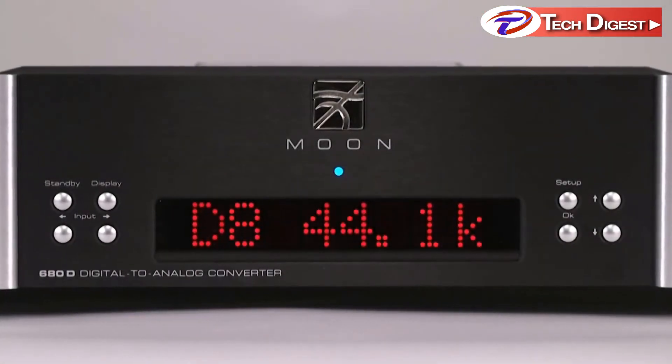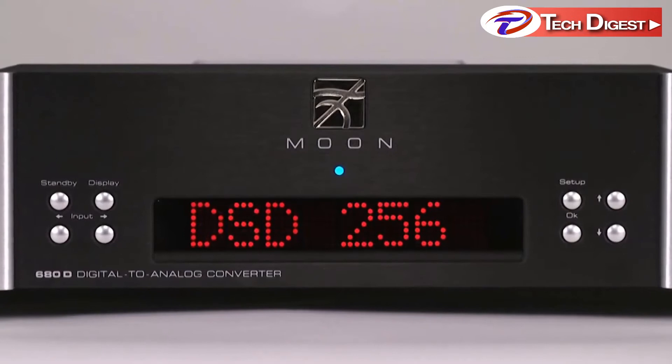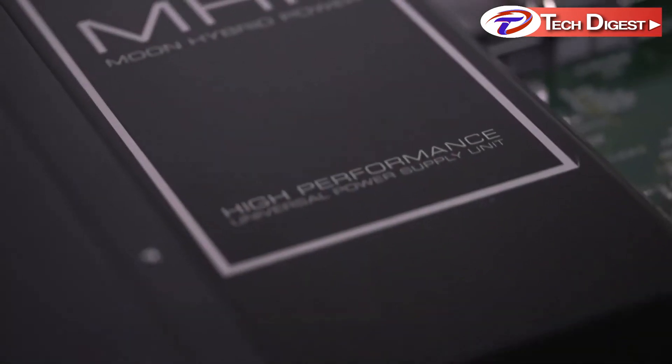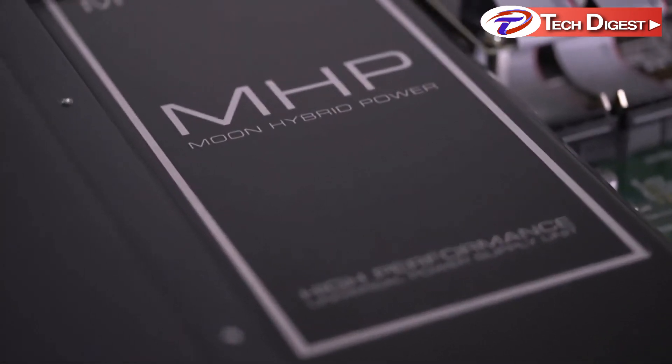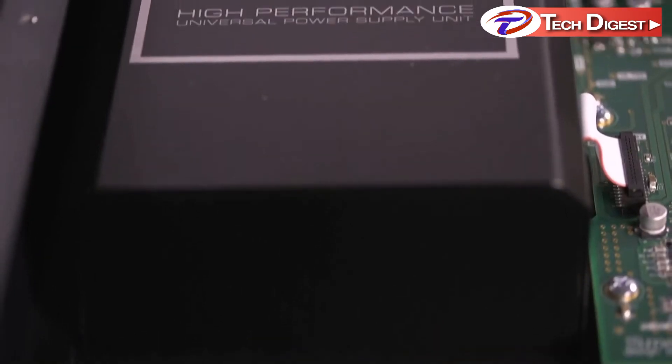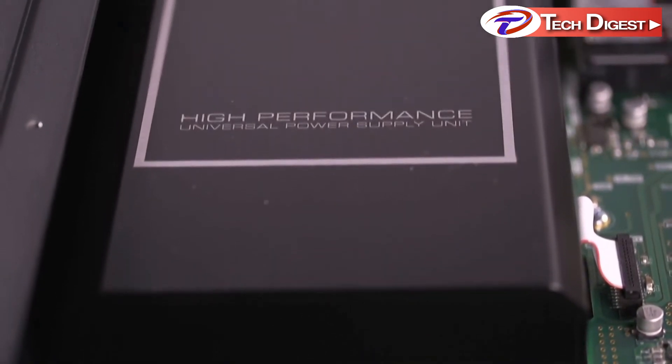The 680D streams any type of file up to DSD 256, as well as MQA. The power supply of the Moon 680D is a Moon Hybrid Power Module — a brilliant technology that adapts instantaneously to voltage from 100 volts to 240 volts.